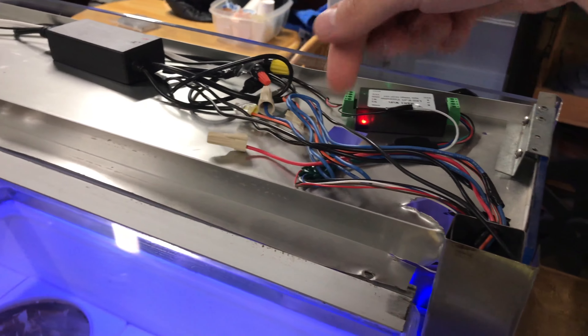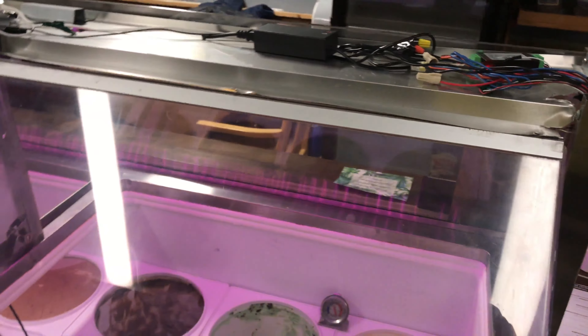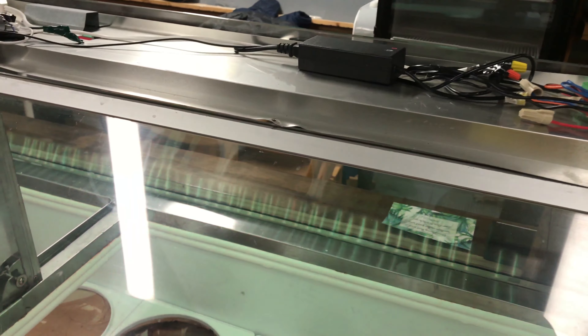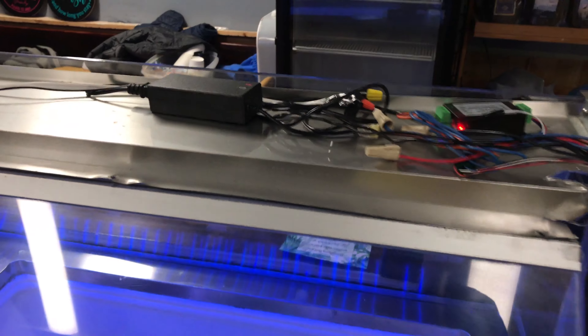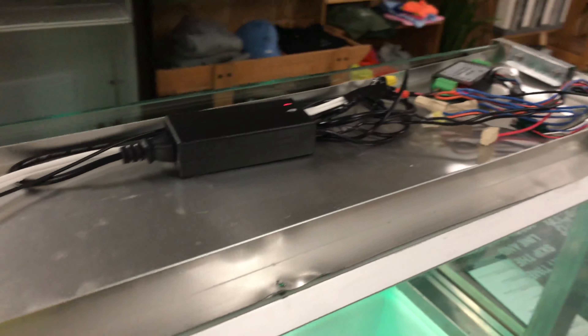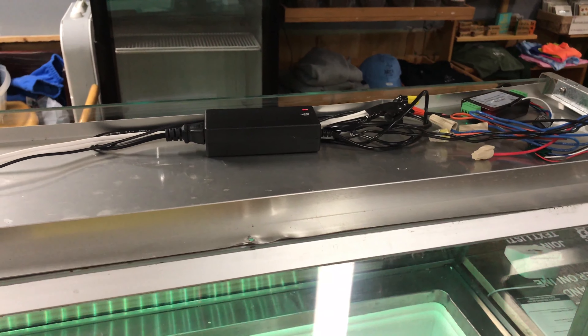I have all these spare wires because this used to be fluorescent lights with a toggle switch. It didn't work — the ballast was actually down by the motor control. So I just gave up on it, took it out, and replaced everything. It draws a lot less power now too.